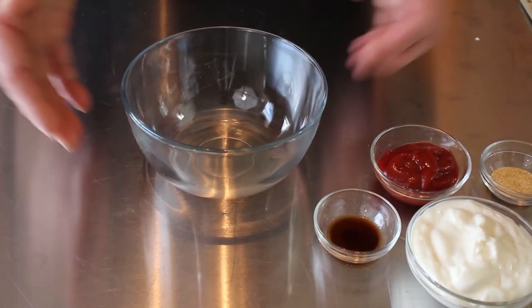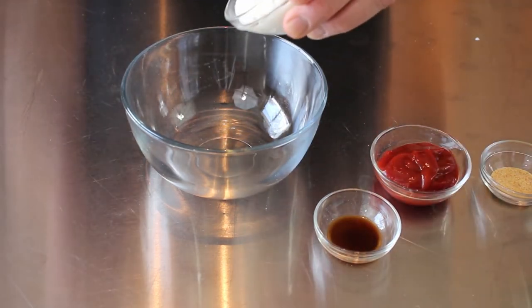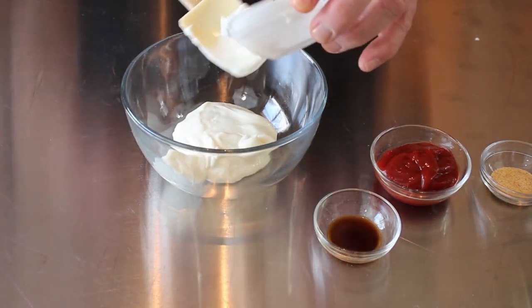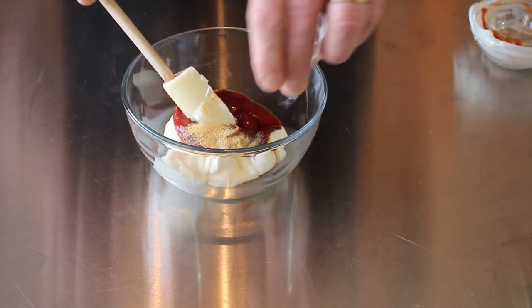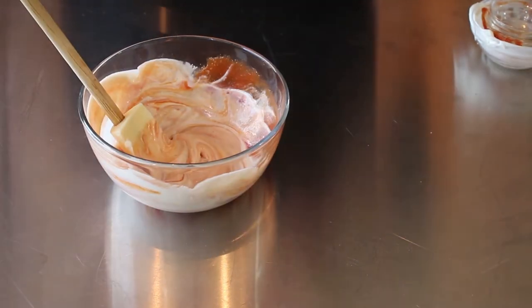As always, get a bowl big enough for your ingredients — I will leave the recipe with the ingredients down in the description box. This makes about three quarters of a cup. Get our mayonnaise in there, and our ketchup, Worcestershire sauce, and then the garlic. I'm just going to mix this all up, then we'll add our pepper.